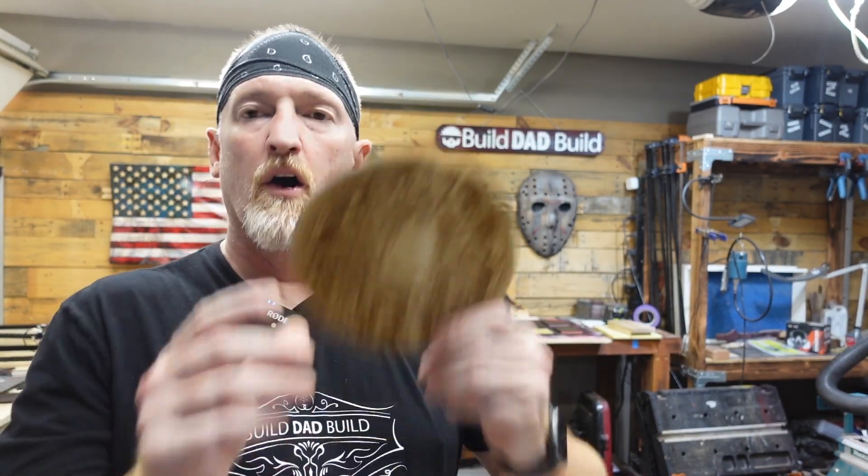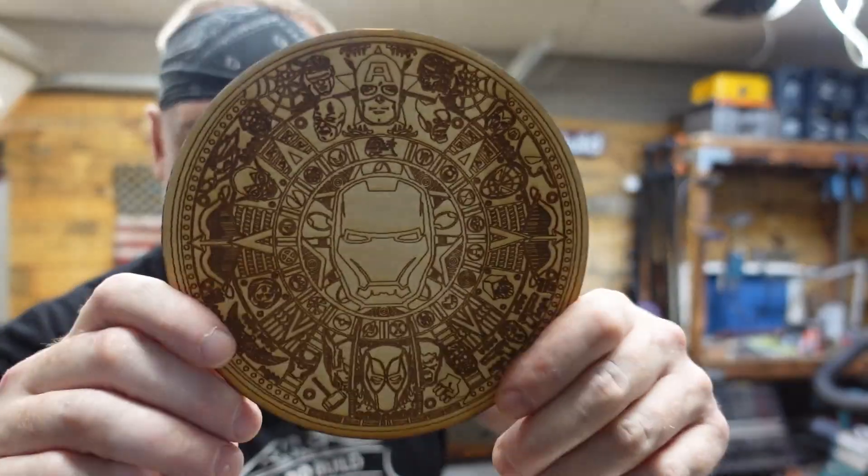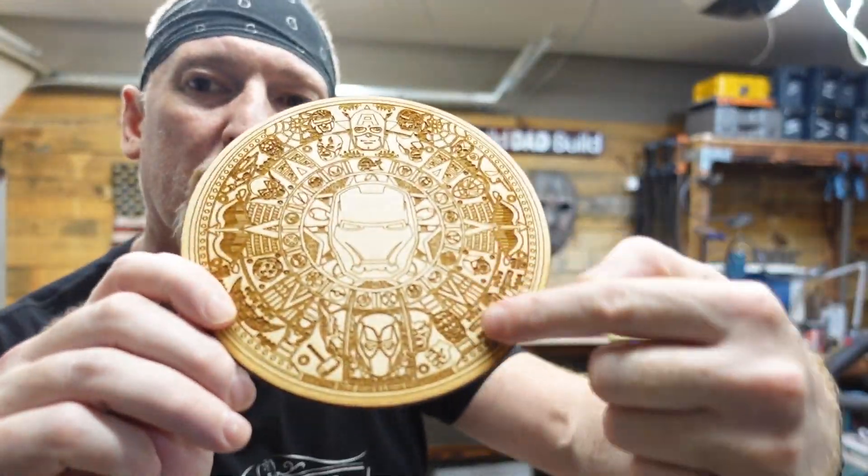Now I just want to run the Sculpt Fund through its paces — I want to see how detailed it can get versus the Ortur. We're going to try to engrave one of these little Aztec calendars that have all the intricate little details in them. Roll that beautiful bean footage — by that I mean roll the laser montage of the laser doing the things.